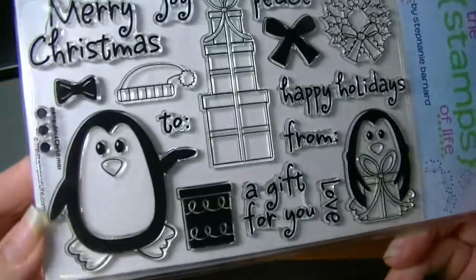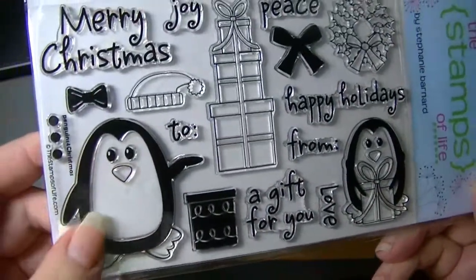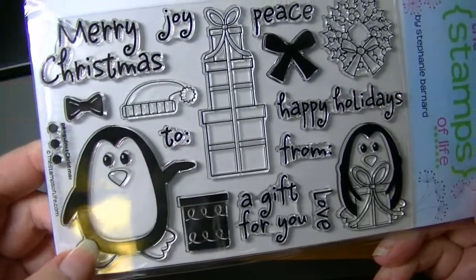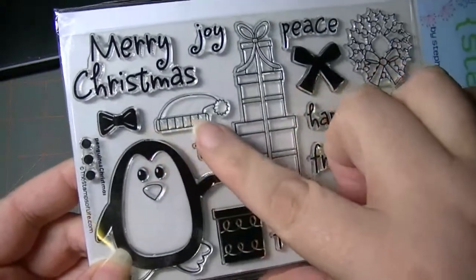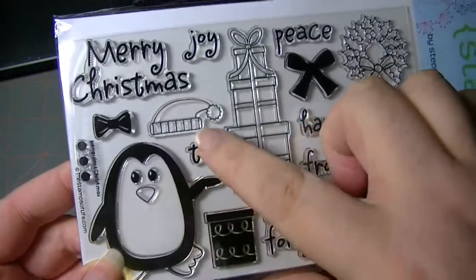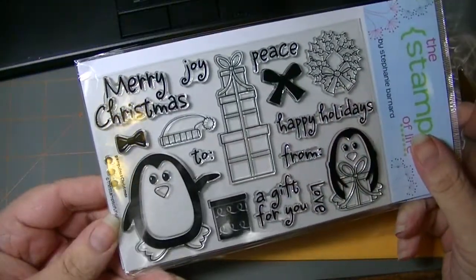These are the stinking cutest little penguins — how cute are those? I think my sister's sorority, the penguin was their mascot. Stephanie makes sure to include smaller separate stamps that could layer so you can give a little bow tie, put a hat on. These are called Penguins for Christmas.